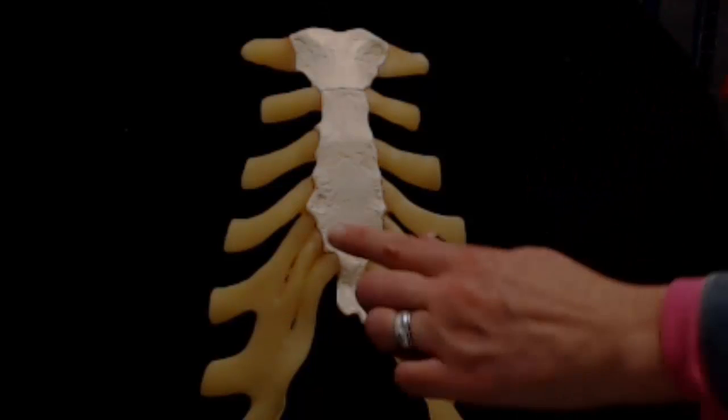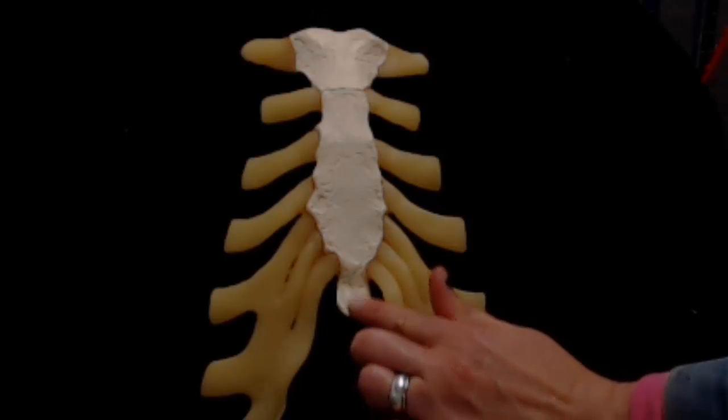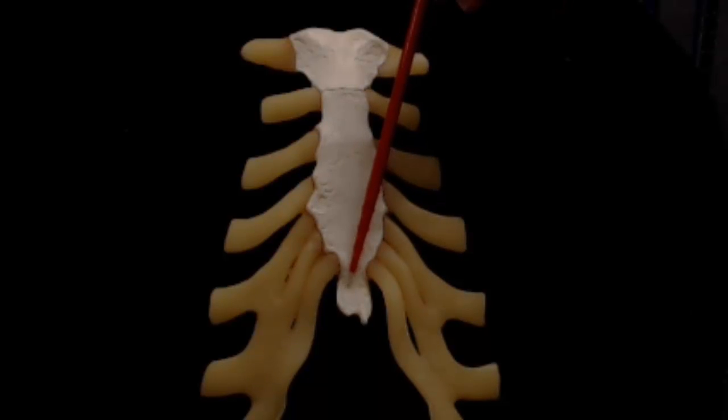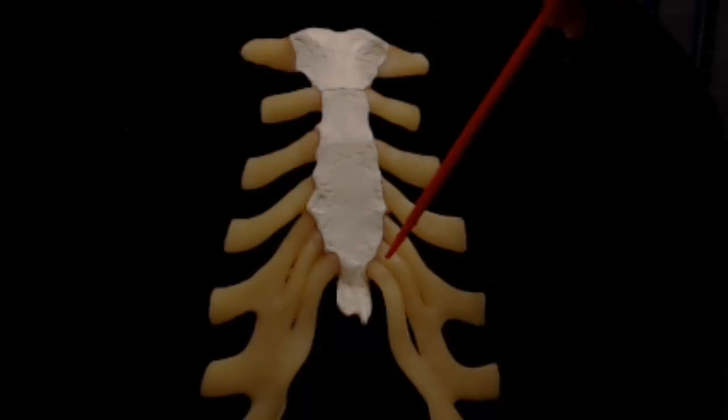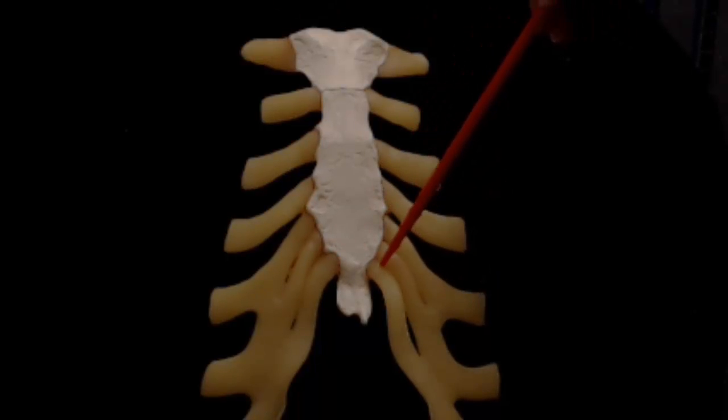It can usually be felt on babies as a little bump at the inferior end of the sternum. Between ages 15 and 29, the xiphoid fuses tightly to the body of the sternum via a fibrous synarthrotic joint that allows no movement. The xiphoid process shares half of the articular facets for the cartilages of rib number 7 and has no other articulations.